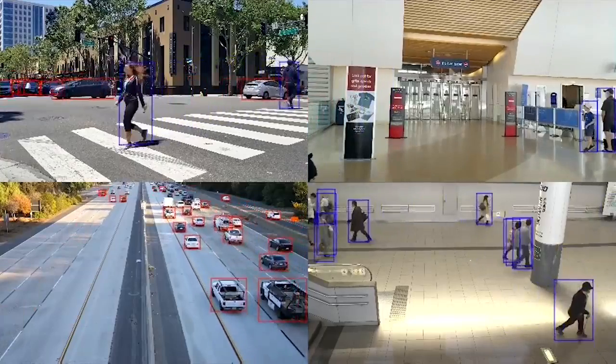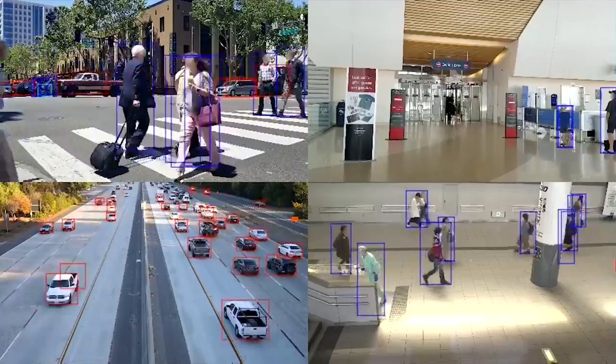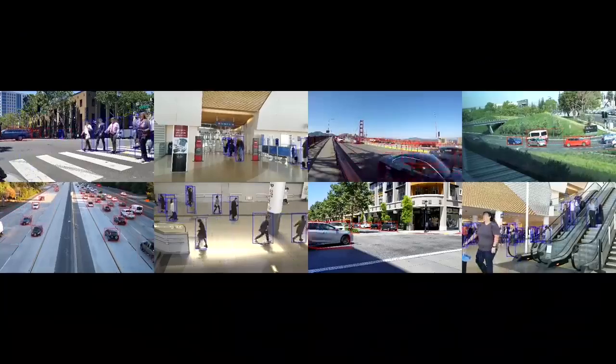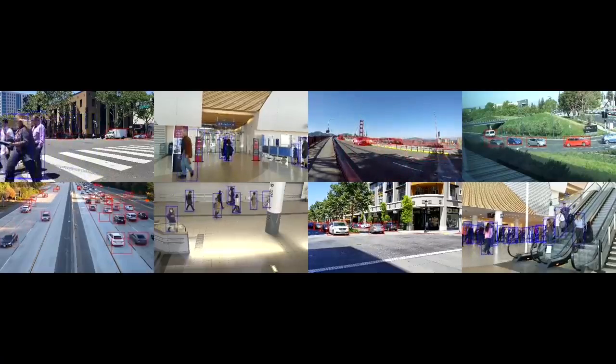This is the Jetson Nano Developer Kit. It's an AI computer for learning and for making. It's compatible with NVIDIA's world-leading platform for training, optimizing, and deploying AI software, and with many popular open-source machine learning frameworks. It offers out-of-the-box compatibility with common sensors and is capable of running multiple neural networks in parallel to process data and drive action. Get your Jetson Nano Developer Kit today from the NVIDIA.com web store and online retailers. You can download the documentation and software from our developer site, and be sure to visit the Jetson forums and wiki for support.